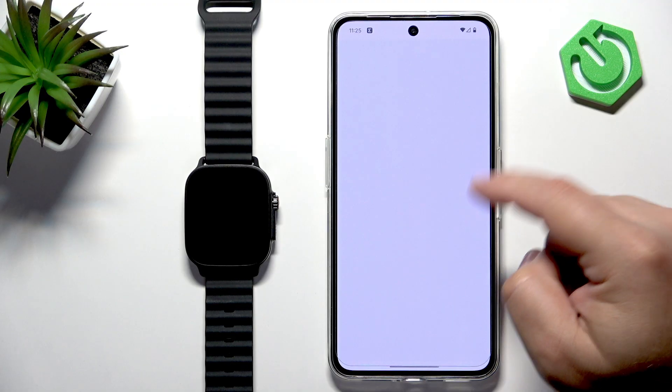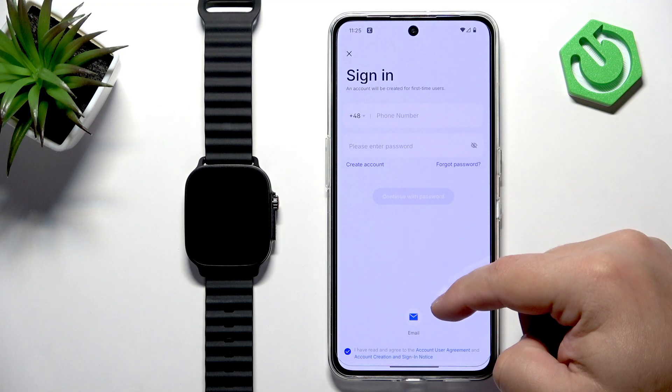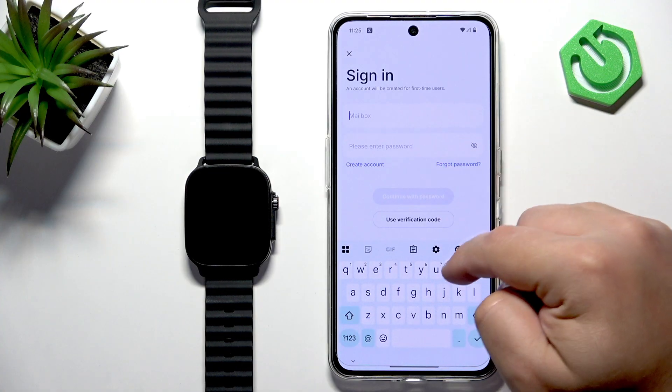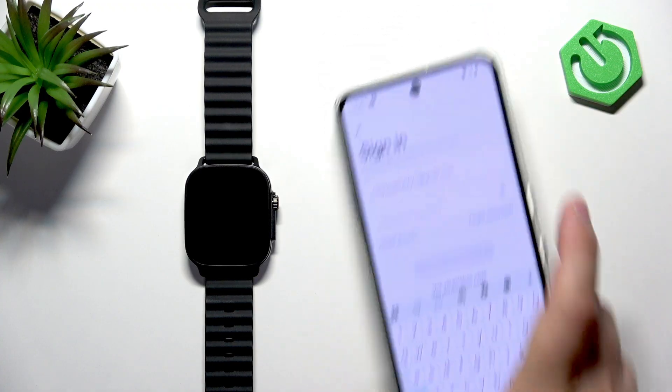Tap Agree and Continue. You will need to log in to an account. I'm going to tap on Email and Continue, then enter my email address and password to log in.